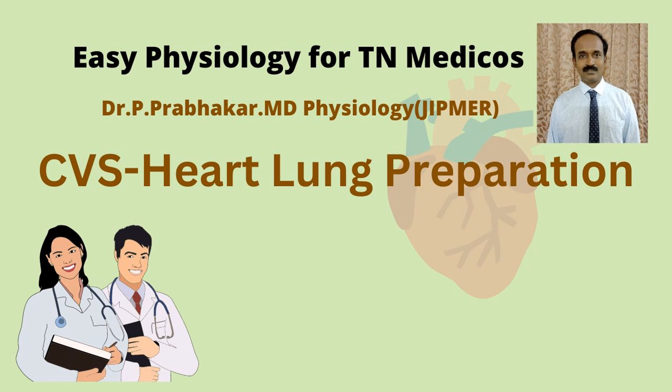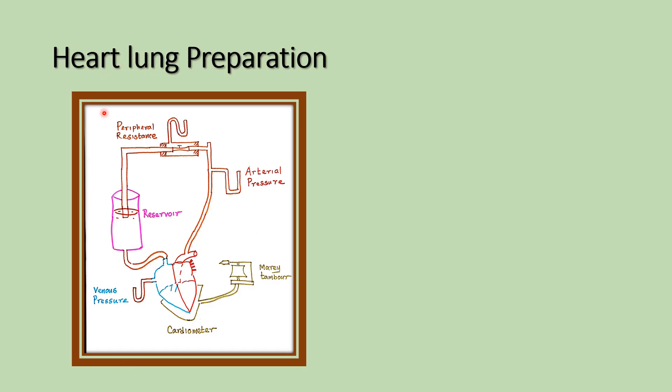Vanakkam, good morning. In this video we are going to discuss about the heart-lung preparation. This is the experimental setup of the heart-lung preparation.